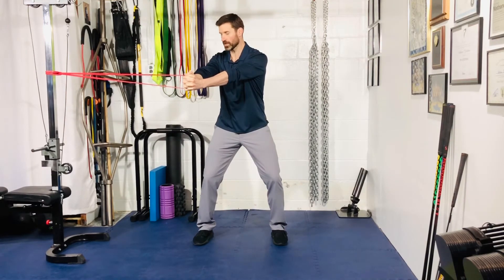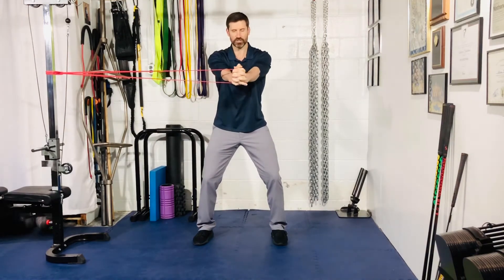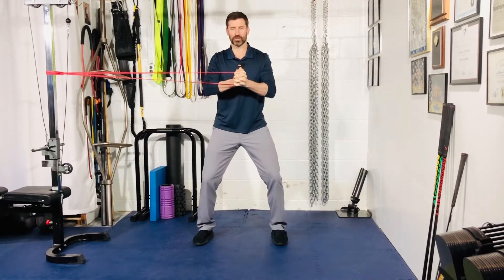Big breath into the belly, exhale and extend the arm straight out in line with the middle of your chest. Don't let the band pull you into rotation — this is an anti-rotation drill. Once you get out here, hold for a two count, bring it back in, and squeeze the shoulder blades together.